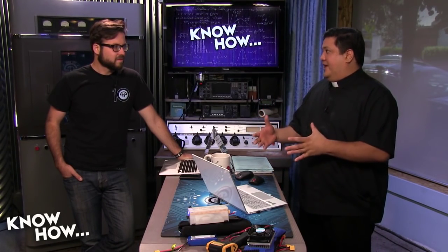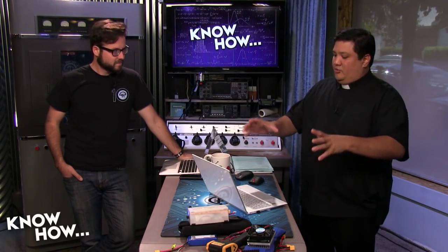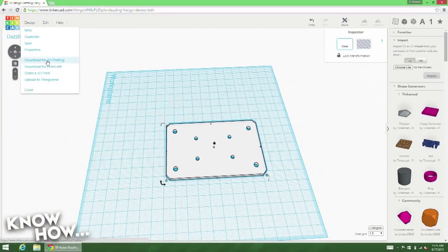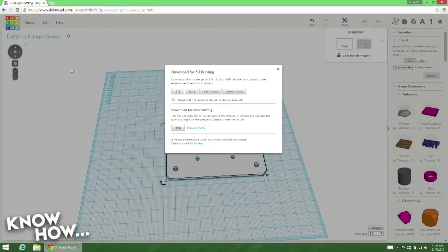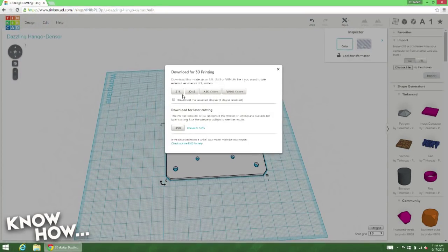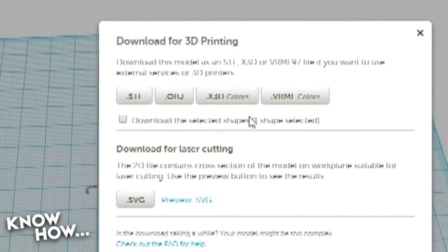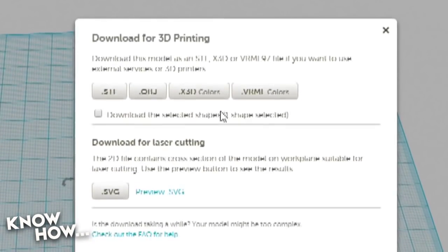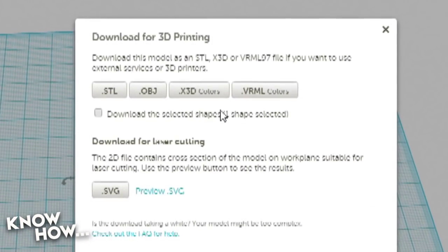I can export to STL as well — in fact, that's what I do with this. When I'm done, I go ahead and download for 3D printing, and I can choose STL, OBJ, X3D, or VRML — these are all different file types I can use to push out to various printers. I can also push out to Minecraft. So if you're a Minecrafter, I can download for Minecraft, and it will make a block — so if you want to make custom Minecraft blocks, you could do it with this.